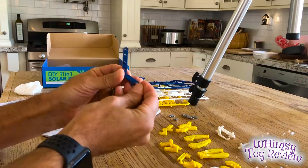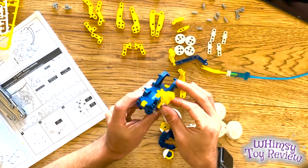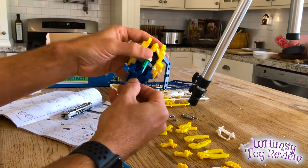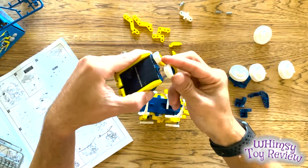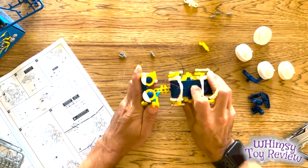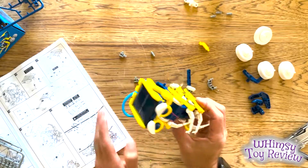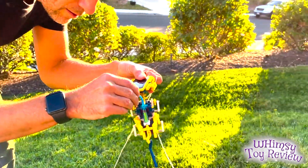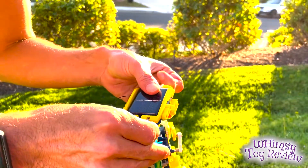So I'm getting ready to put together the Limb-Crawling Monkey, and this robot has a different configuration which requires a sort of limb-over-limb motion when it comes to the appendages. So I'm just going to put together the head here, and it looks like we're all done. We're going to stick it into here, and when the solar panel hits the sunlight, it should crawl across the string.